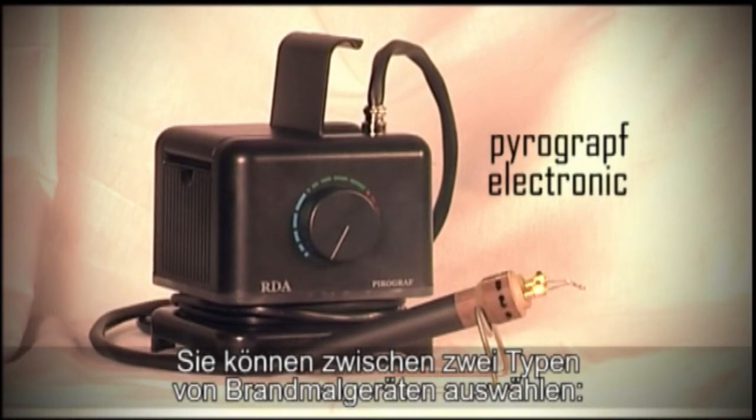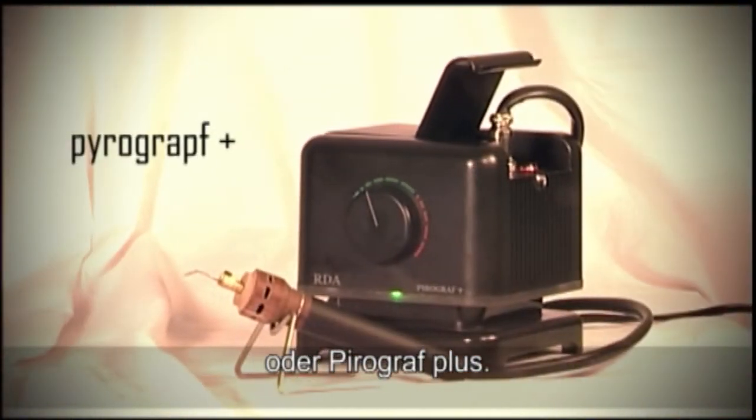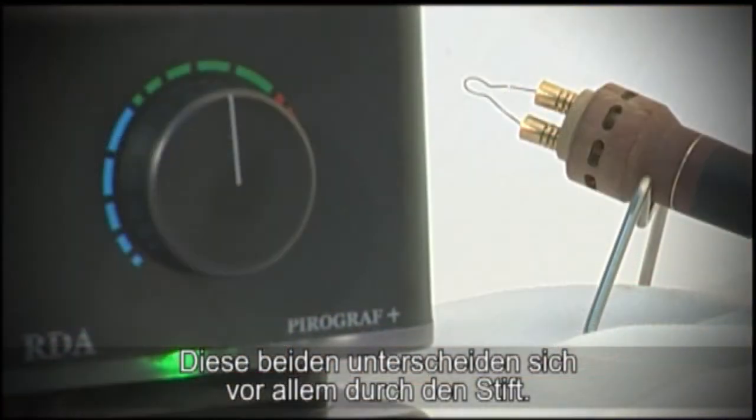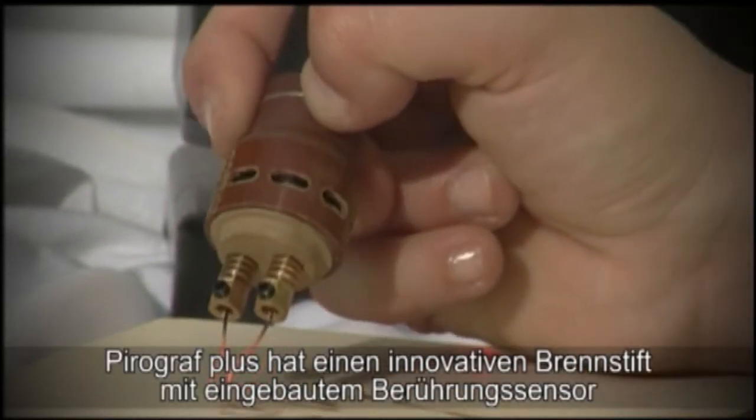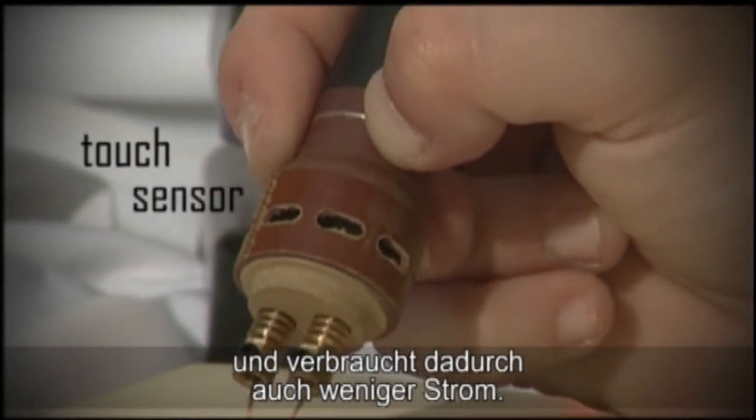You can choose between two types of pyrography kits: pyrography electronic or pyrography plus. The essential difference between the two is in the pen. The pyrography plus is equipped with an innovative touch sensor pen, therefore consuming less energy.